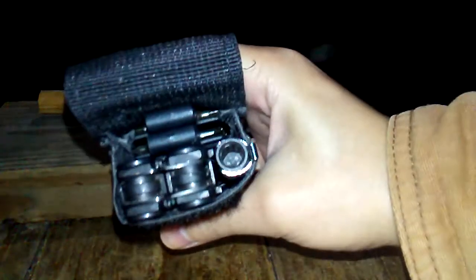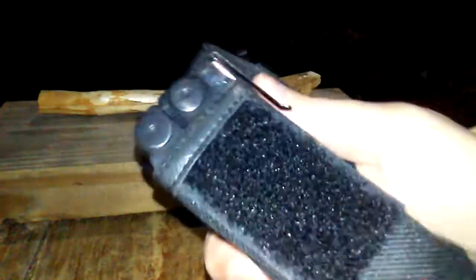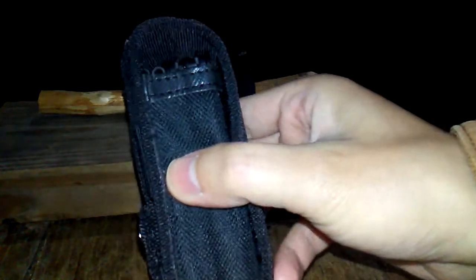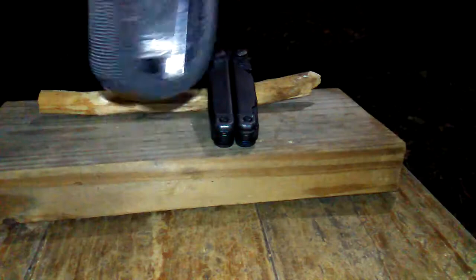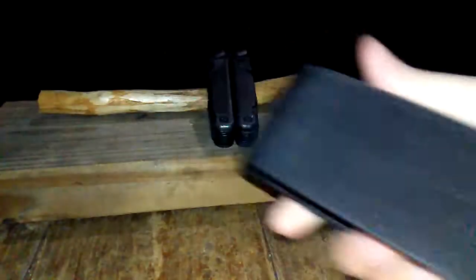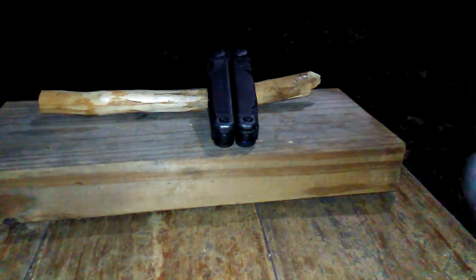Here is your Leatherman Wave with both bit kits and bit extender. It looks kind of stuffed, but honestly it's got some room to wiggle — it's not busting at the seams. There it is closed. You've got a little bit of clearance; nothing's going to fall out. That is your Wave in the large Leatherman MOLLE sheath with all the accessories inside.